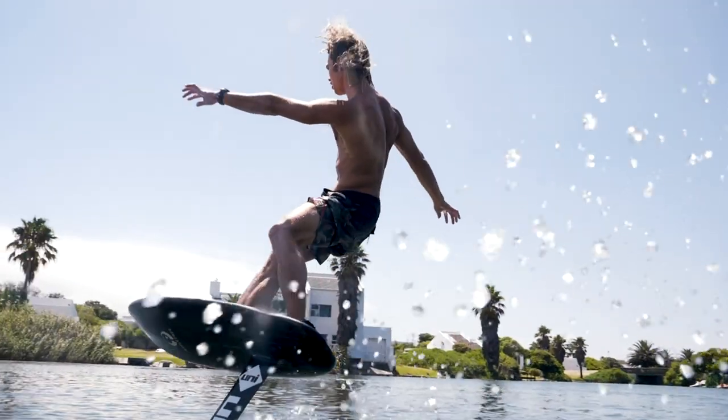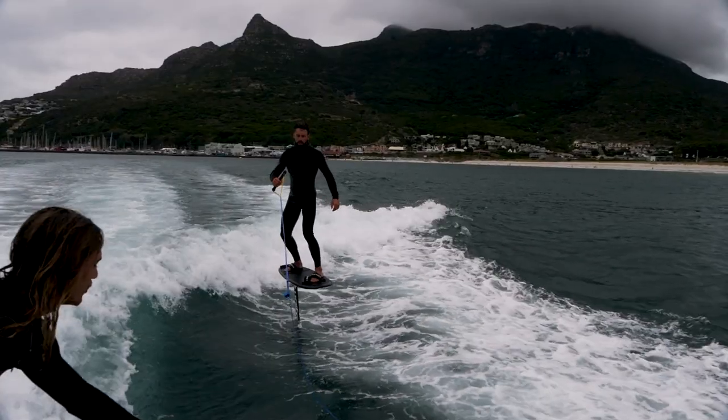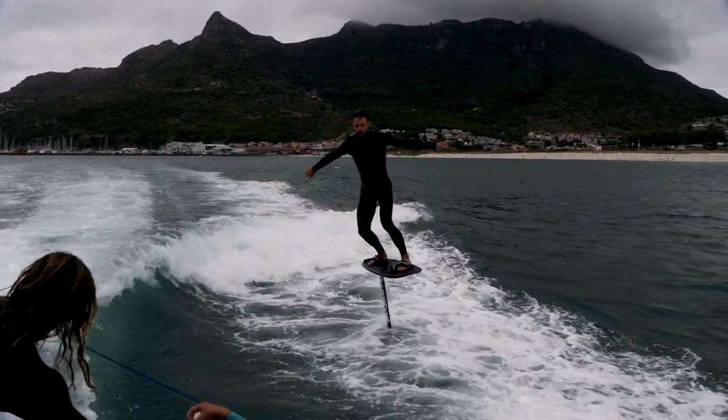Compared to our popular mini foil model, the Skipper Short is much narrower, so not as easy to ride as the mini foil for sure. But when on foil, you will feel increased stiffness and performance, and with a narrow outline, you will be able to carve the board harder and really crank those turns.